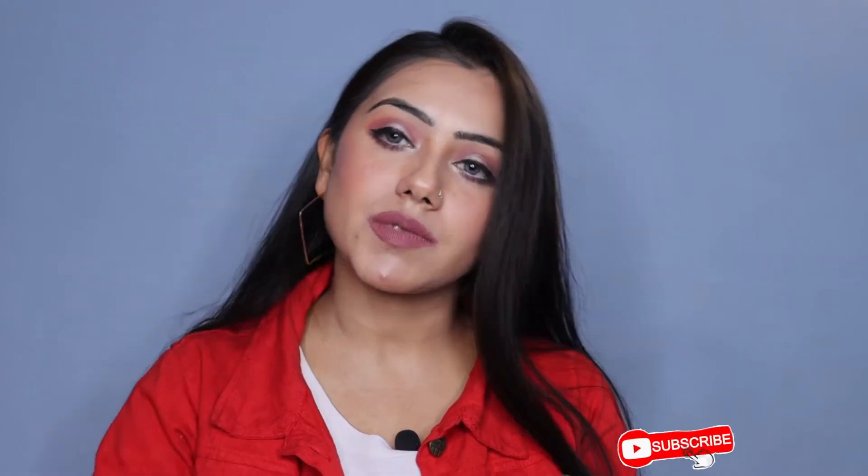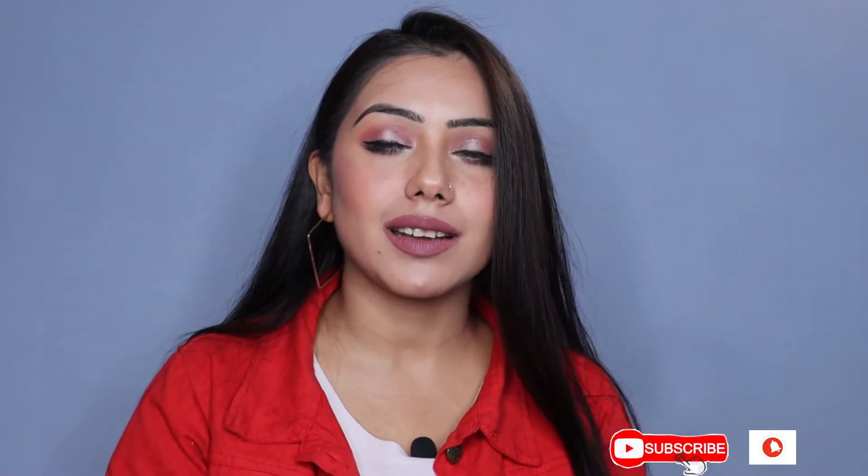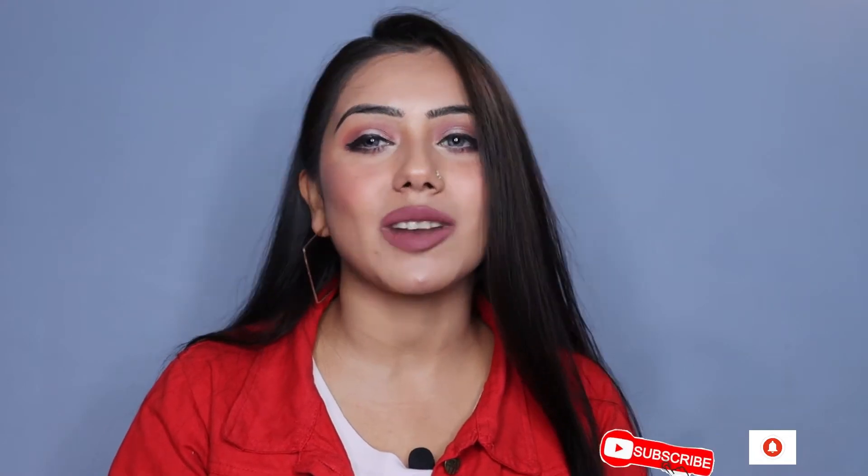Before we start, guys, I am Ankita and this is our channel. I post fashion and lifestyle related videos. So make sure you subscribe to our channel Groom Yourself and hit the bell icon so you don't miss our upcoming videos.